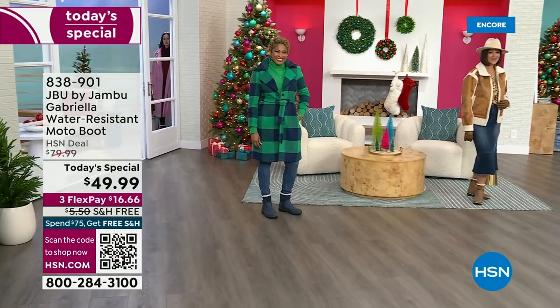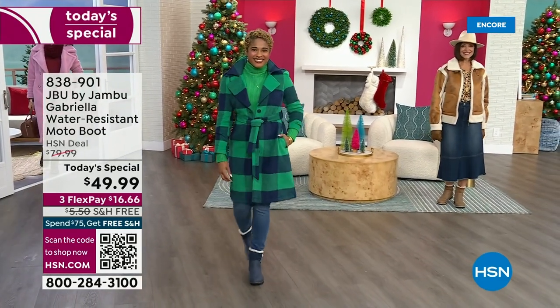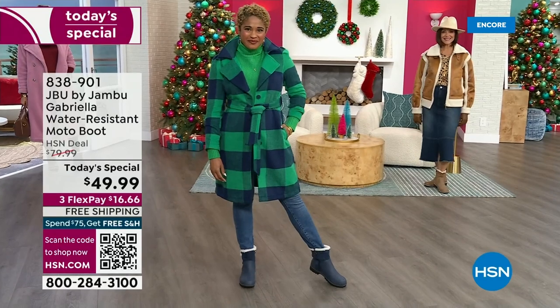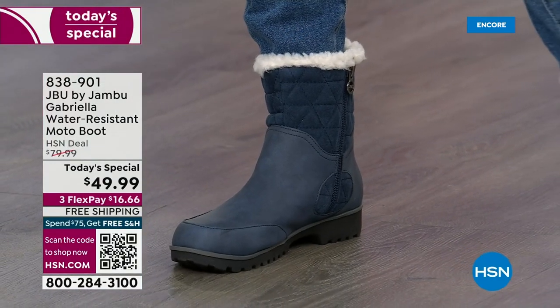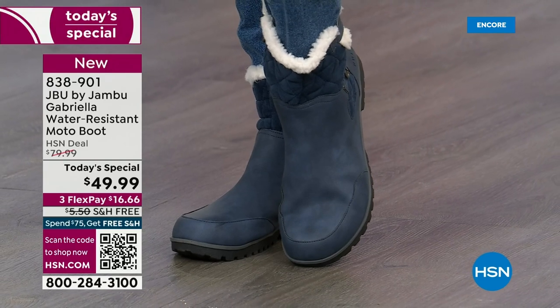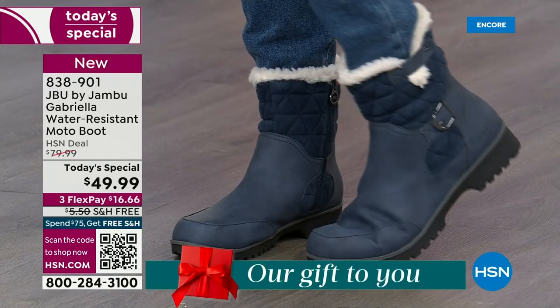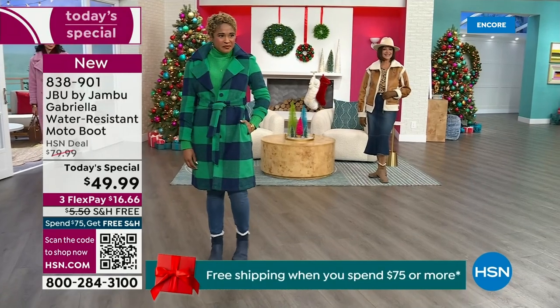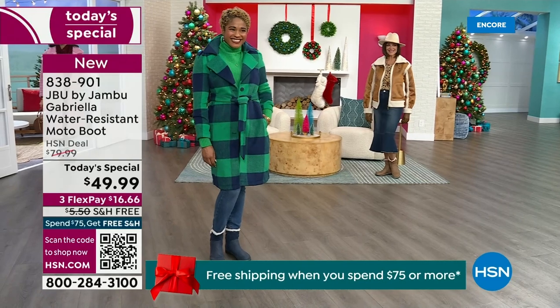The worst of winter weather is absolutely no match for our Jambu moto boot. Bring on all the elements, bring on the snow — with this incredible comfort and totally stylish design. It's 50% off retail. The retail on this is almost $100. We've got three flex, and we even have free shipping. These are all the elements we want in a great winter boot.